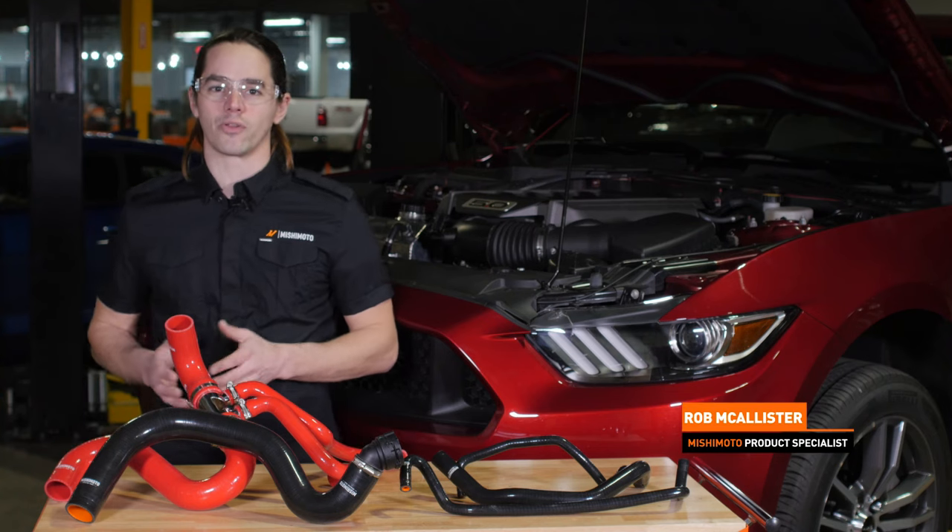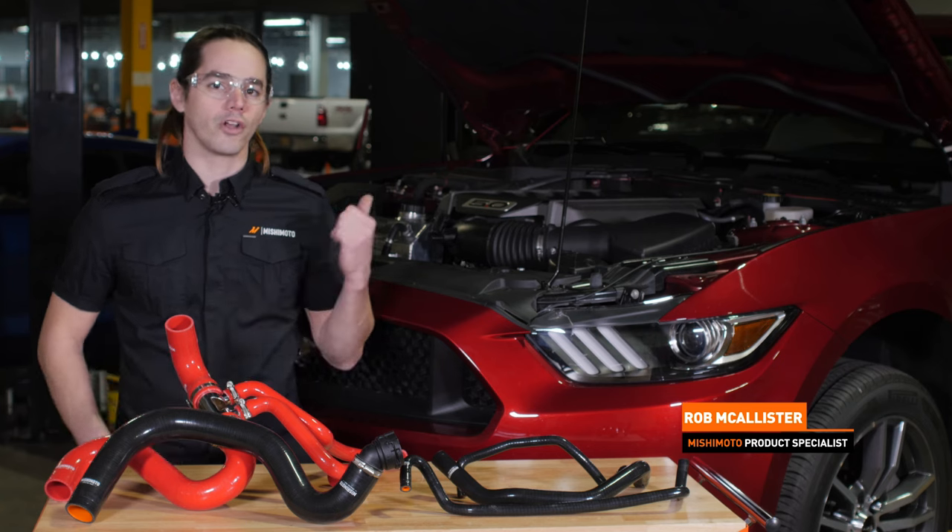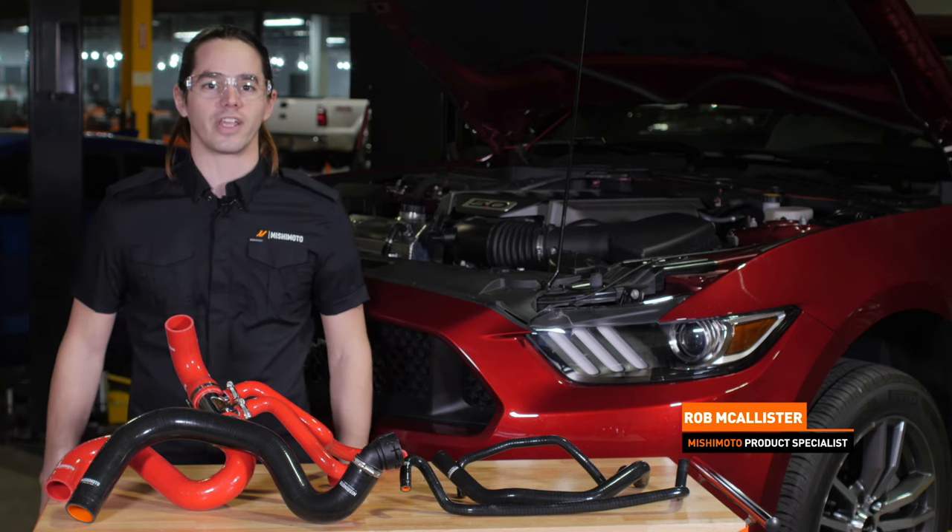What's up, everyone? Rob from Mishimoto. Today we're going to install our silicone radiator hoses and ancillary hose kit on your 2015 plus Mustang GT. Let's get started.